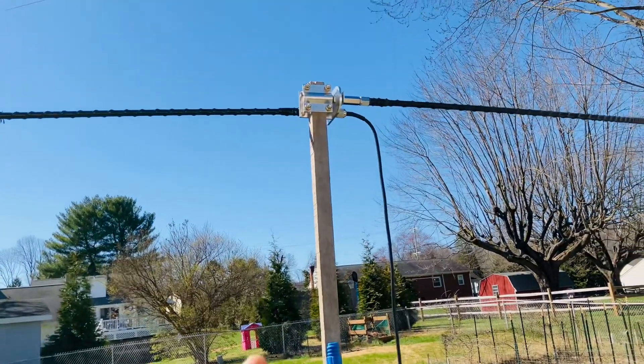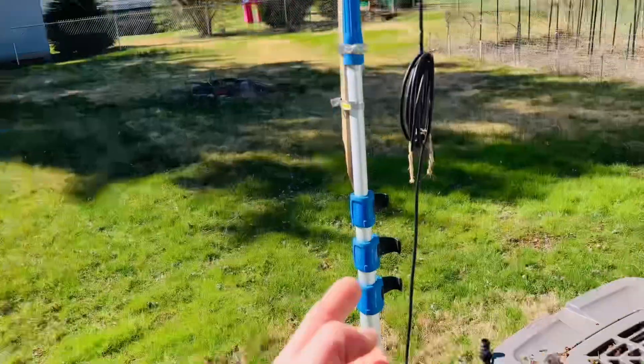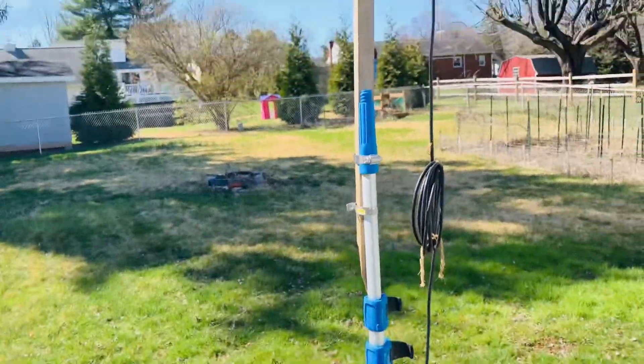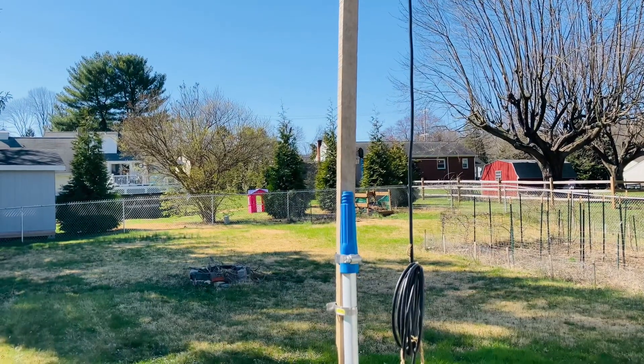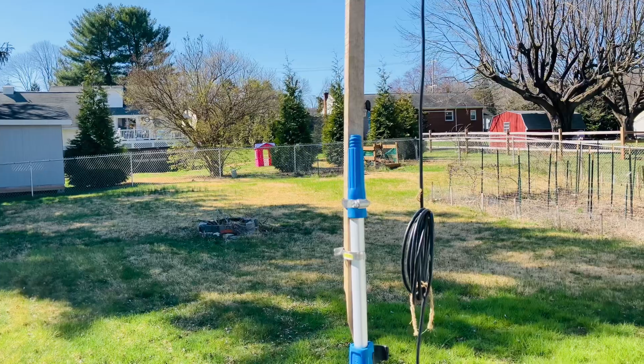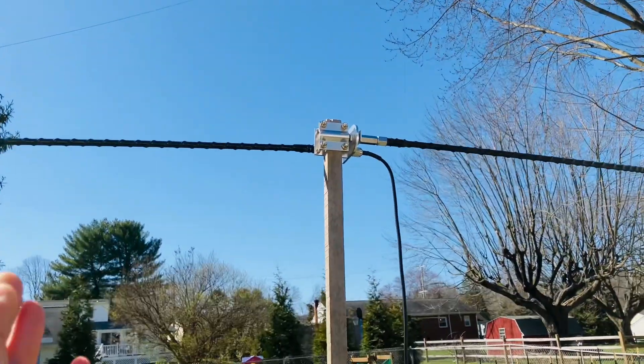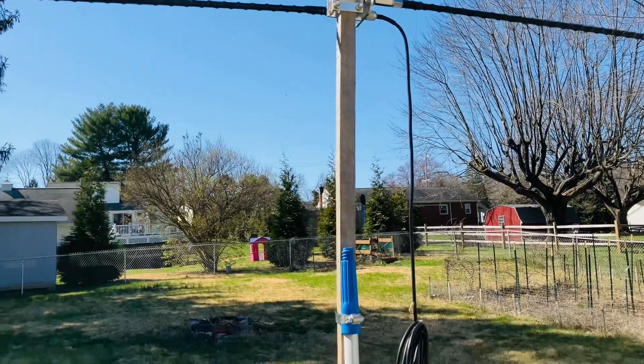If you're going to put it on a pole, I suggest a fiberglass pole or a wooden pole. See this push-up mast — I got this from Home Depot, it's about 50 bucks, maybe more now — it's aluminum, and that's going to be a little messy with your SWR.